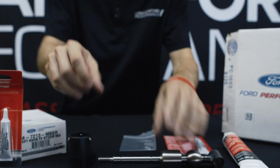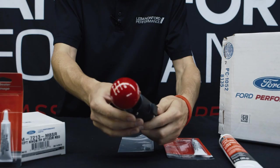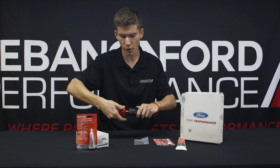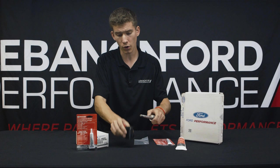Thread lock makes sure this thing doesn't back off. It spins right on, good to go. A very simple mod and a very easy way to change the look of the interior of your Mustang. You don't even need the arm — this will screw directly into the existing arm. So again, a quick, easy, fairly cheap way of transforming the way your interior looks or setting off your new shift arm.